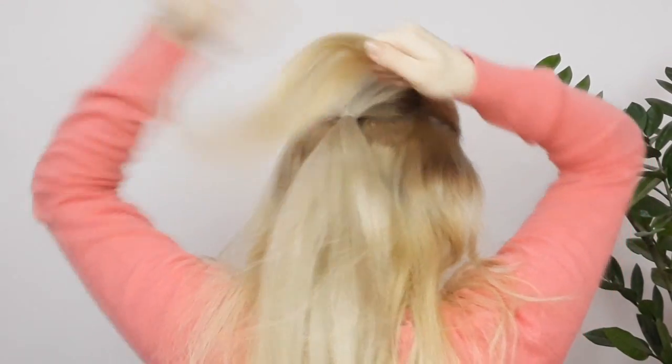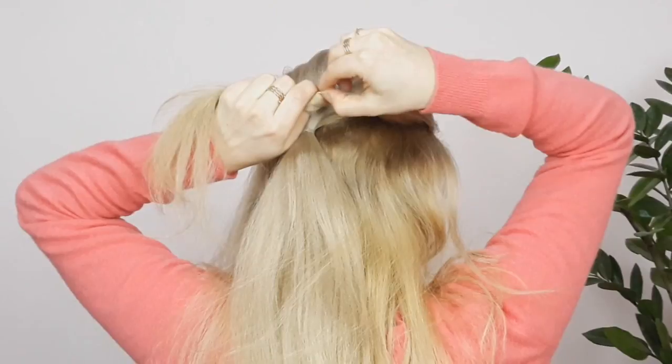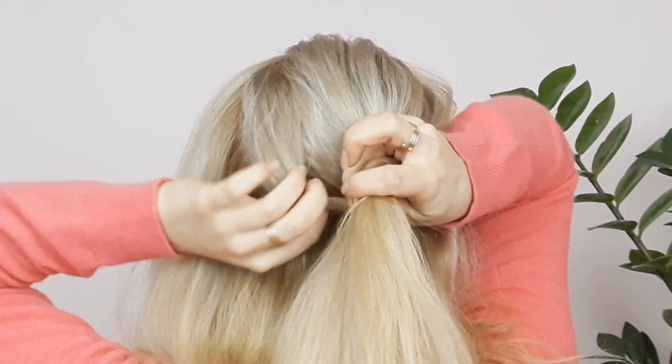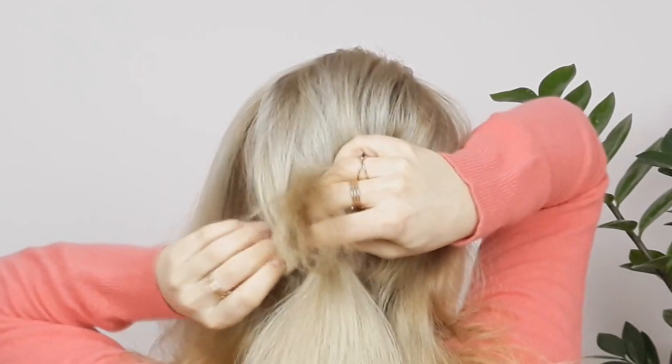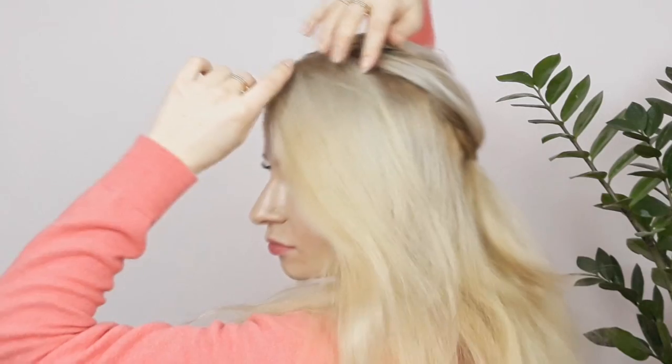Then select a section of hair from one side of the parting, twist it a little bit, then loop the end of the twist, make an opening through the ponytail, and bring this twist through the opening like I'm showing. Repeat on the other side as well.